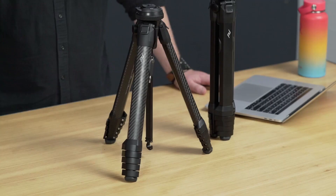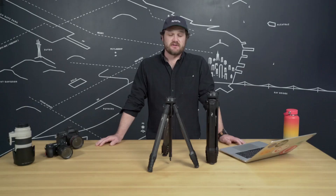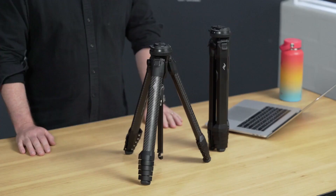But we didn't just stop at spatial efficiency. The Travel Tripod is easy to set up, easy to use. It's got a built-in mobile mount, and there's a ton of other thoughtful details. Plus the Travel Tripod is built to last, and we give it a lifetime guarantee.